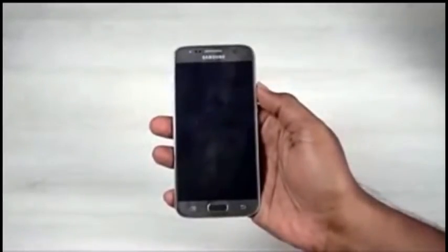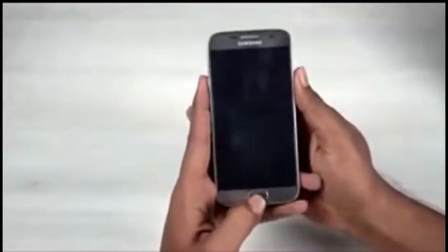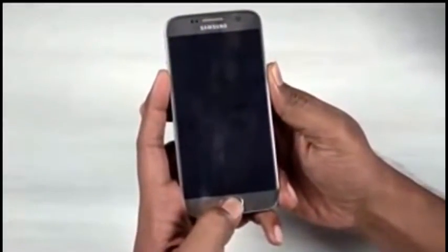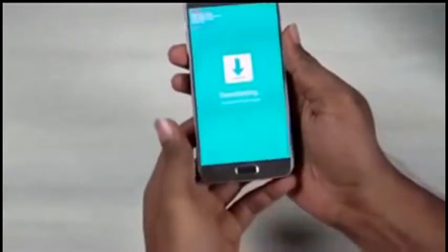Now place the Galaxy S7 in Download Mode. To do that, turn off your phone and press and hold the Volume Down, Home, and Power buttons. Then press Volume Up to enter Download Mode, and use a micro USB cable to connect it to your PC.